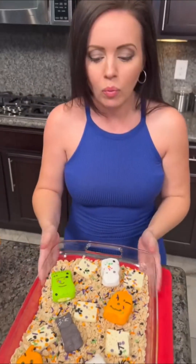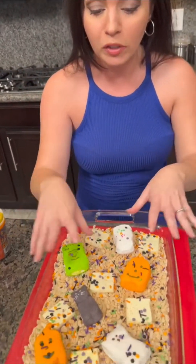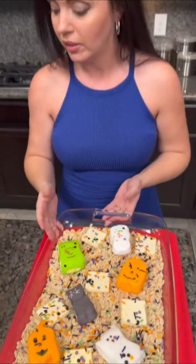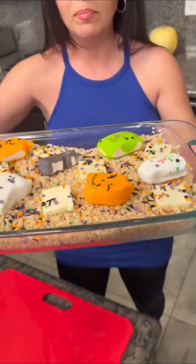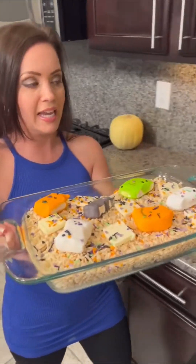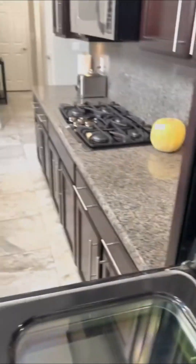You might be wondering why we didn't make this on the stovetop — normally with Rice Krispies treats you would. This is better. Here's why: there's only one pan, there's no mess. You just pop this in the oven and then we're going to stir it up; you'll see all these beautiful colors get mixed in. I think it's about ready to go in. You've got butter, marshmallows, Rice Krispies, and sprinkles — easy Halloween treat. Kids are going to love this one.